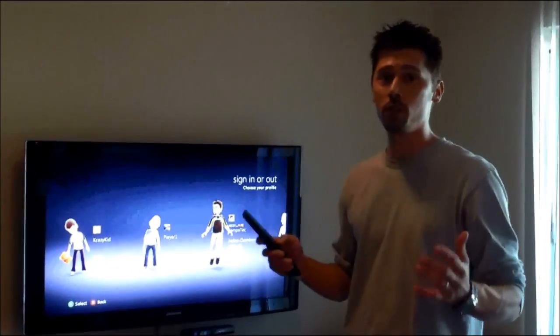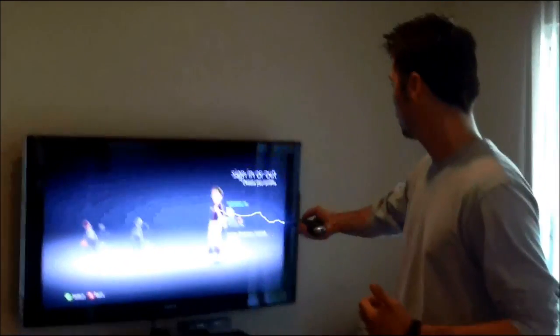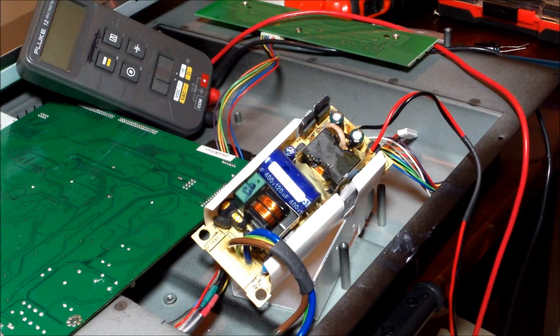Hi, this is Tampa Tech and learn something new from PC, TVs, and gaming too. Let's get it started. Hi guys, this is Tampa Tech.